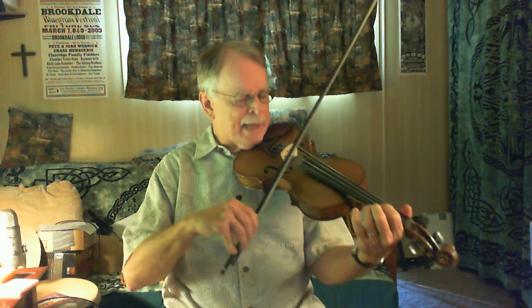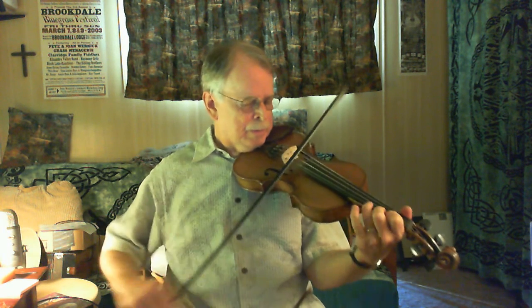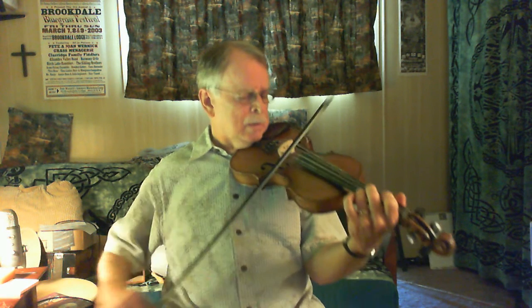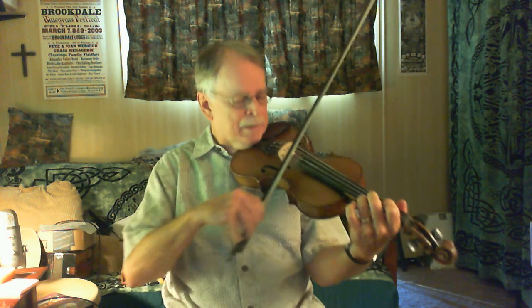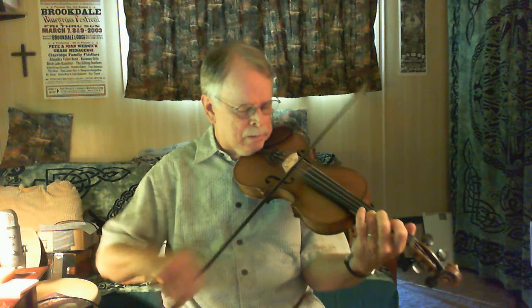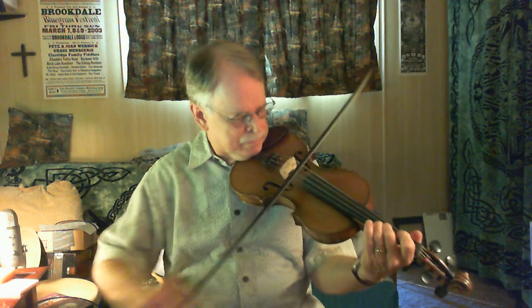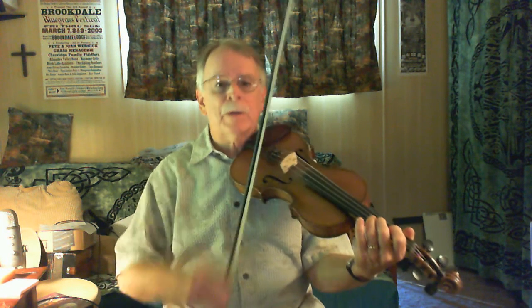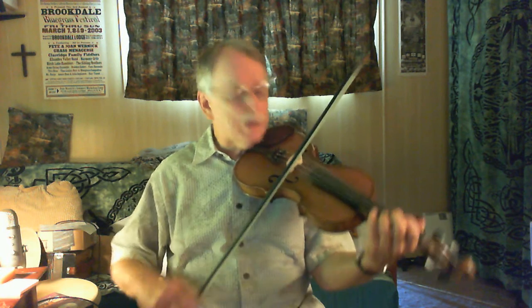That's the call, the answer. That's the call, the answer, and the call again. And the answer, last one. So that's the whole A part. Now the B part.